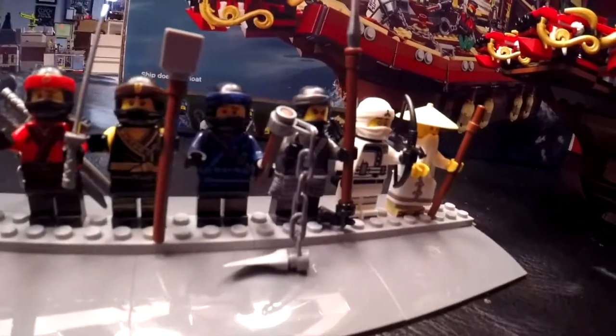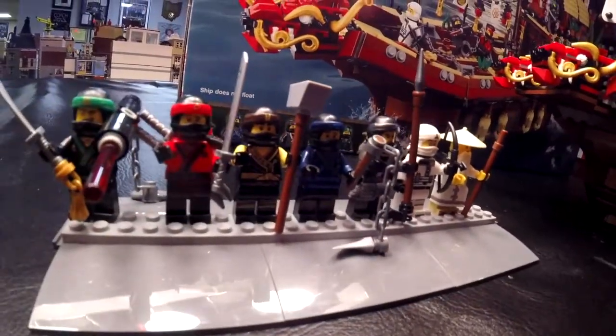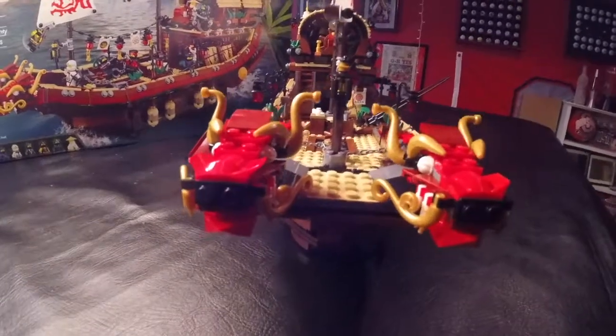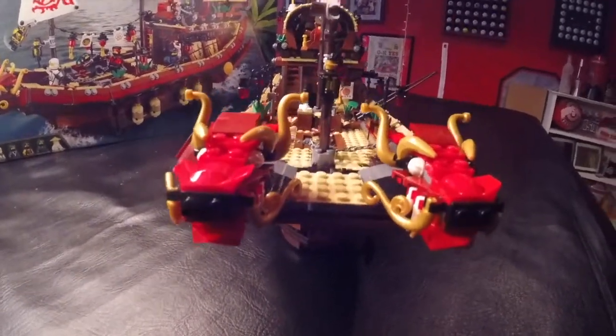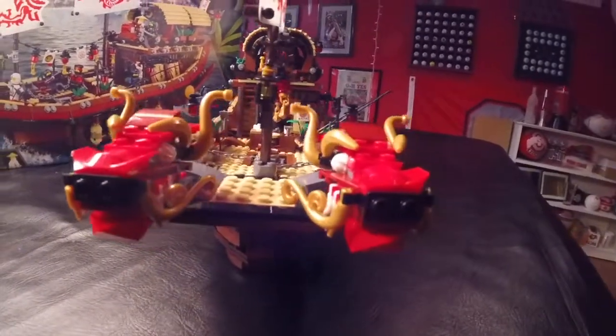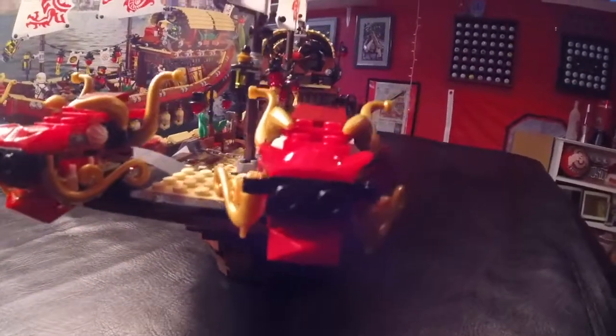I actually do know the name of this guy — Master Wu. He's got his little walking stick there. So the minifigures of this set are pretty neat, and they add to the ship pretty nicely. This is a front view of Destiny's Bounty, and I wanted to show the detail that Lego really put into these two dragons in the front of the ship.